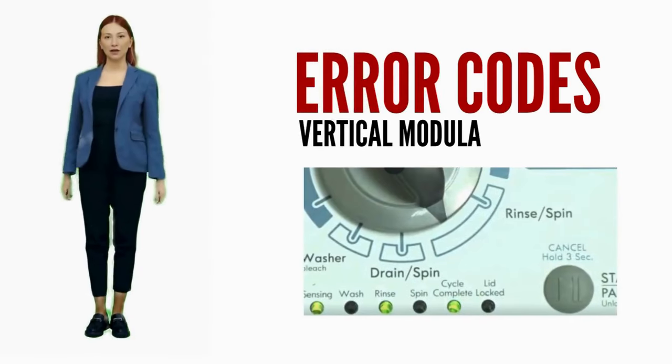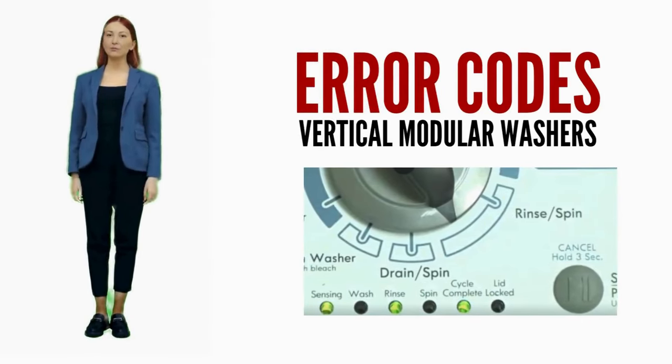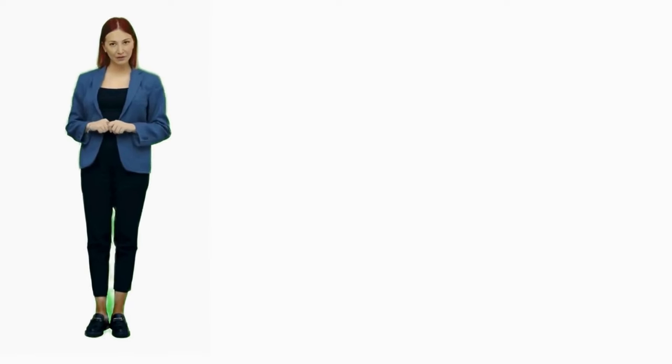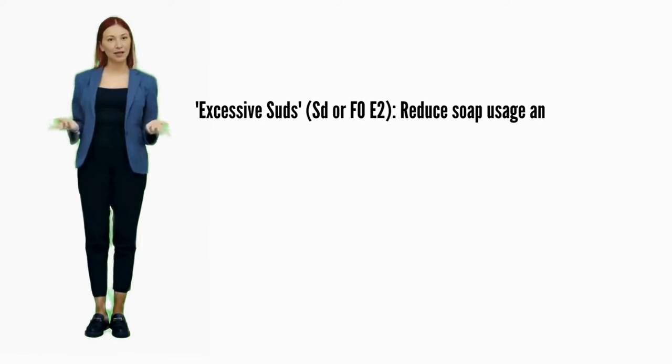In this video, we are discussing error codes and solutions for all brands of vertical modular washers. This video is valuable for diagnosing issues and guiding a proper repair. Let's break down the codes and how to fix them.